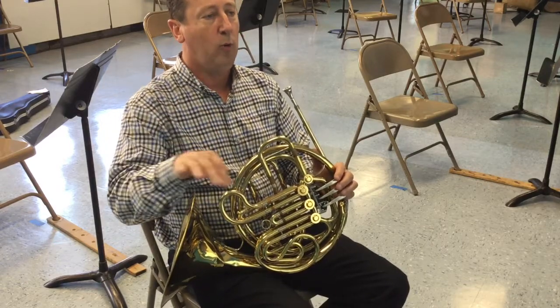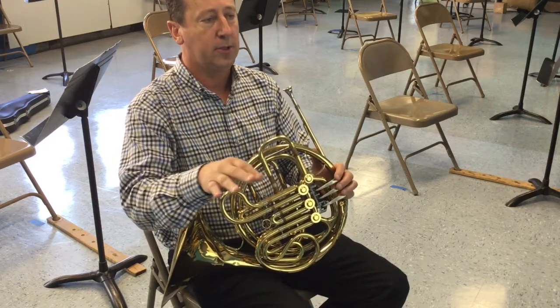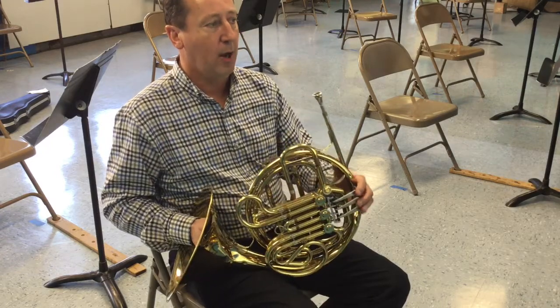One, two, and one, two. One, two, and one, two. And then the last line, 73, goes back to four-four time, just like number nine.